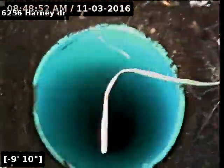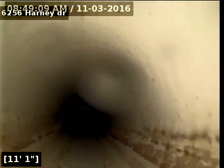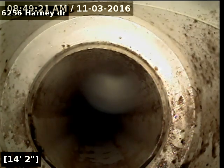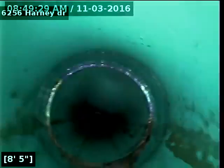Alright, we're going to go from the clean out closest to the street to the house to inspect the line. No offsets, no breaks, no roots — line is in good condition. We'll go ahead and pull back.